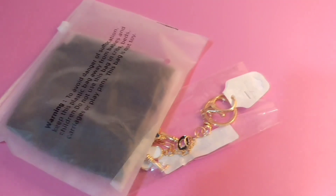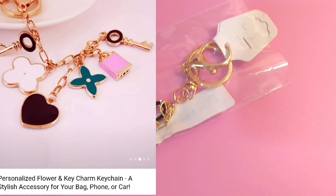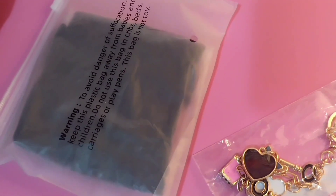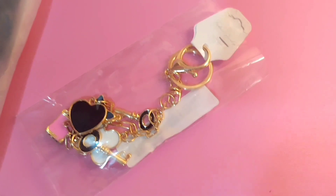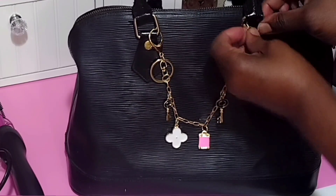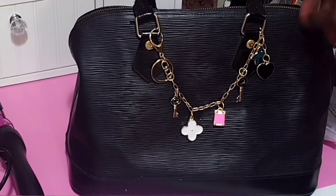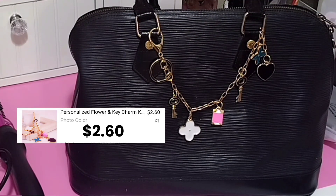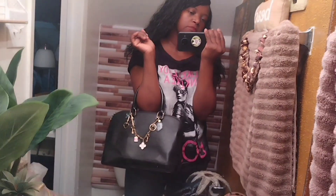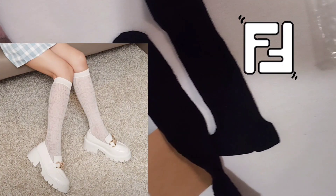We're down to two more items from the first package. One is a handbag charm — I'm going to clip that on my handbag and show you what it looks like. The other one is a pair of socks. Let's click this heart charm onto the handbag. Okay, that's a yay all day! I don't know what y'all think but I like it. Finally, we have these socks — they should have FF all throughout.